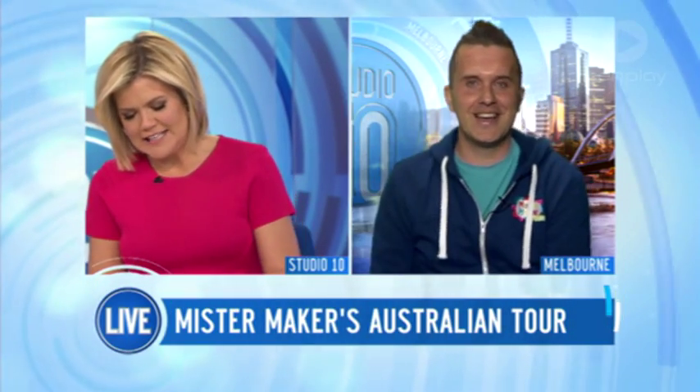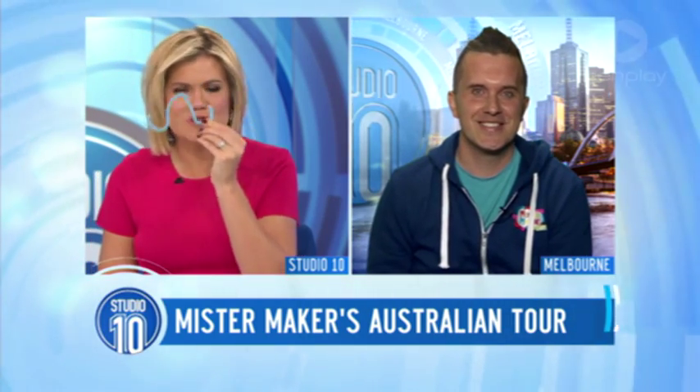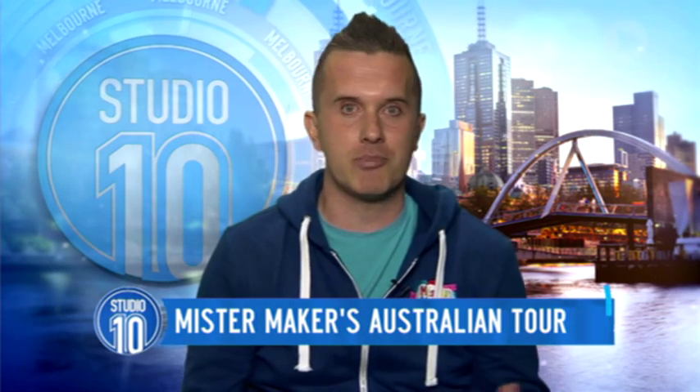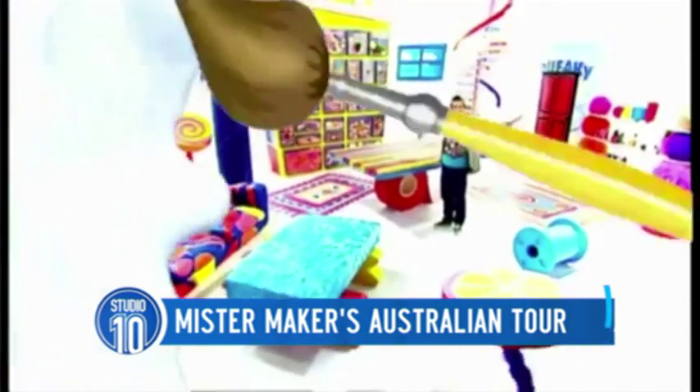Please welcome Mr. Maker's alter ego, Phil Gallagher. We're all getting into the spirit with the bottle cleaners — we're making little moustaches out of them. For those people who aren't familiar with Mr. Maker, what's it all about? Well, it's an arts and crafts show at its heart, but also done with lots of fun. It's a comedic show and we try to inspire the little ones that watch the show, and the grown-ups as well, to get creative.